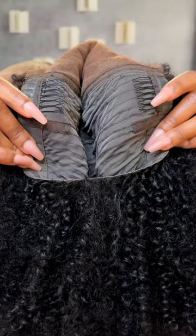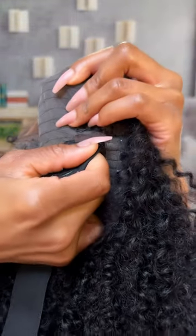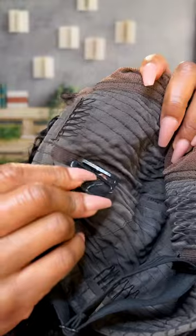When putting in your adjustable band, you're going to go ahead and find these two slots. All you have to do is take your adjustable band, slide it through, and that's it. Now let's do the other side. Now that we have that adjustable band on, let's go ahead and put our wig on.